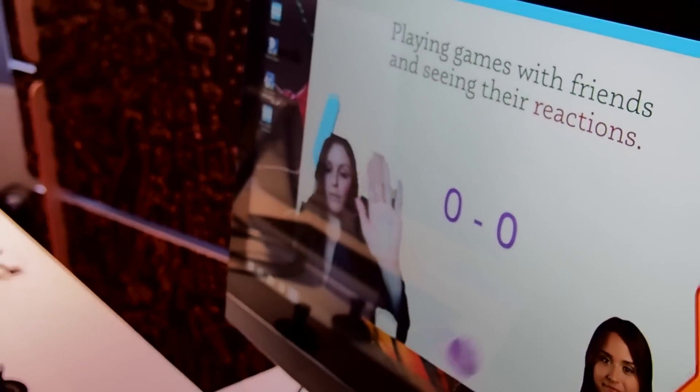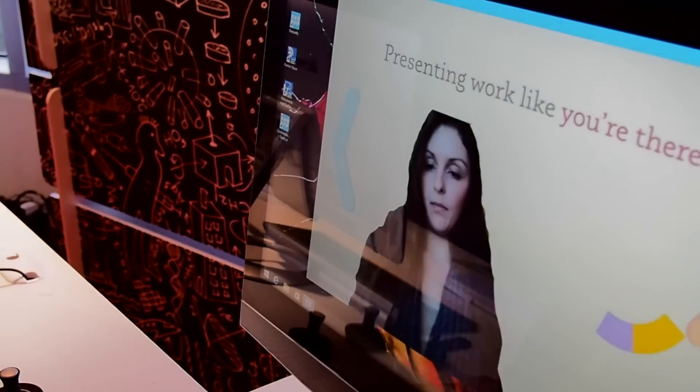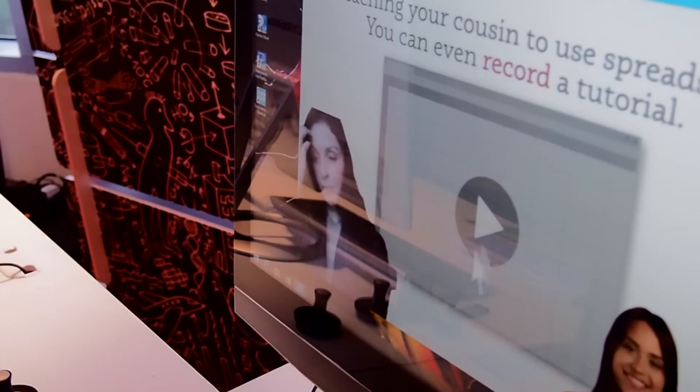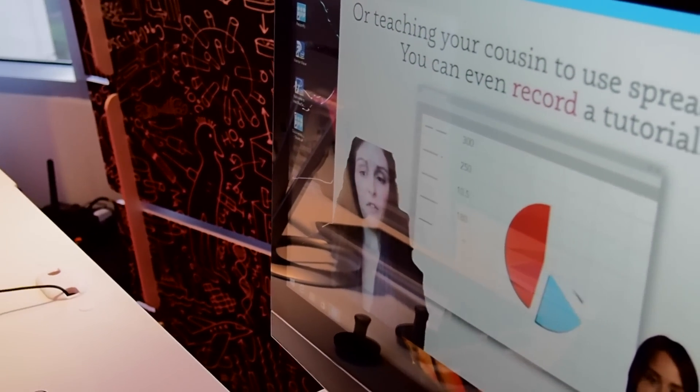But then if I move it back, it'll eventually disappear. It's kind of trippy, but it's also really cool. And you can see my facial features pretty well in this as well.